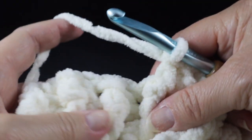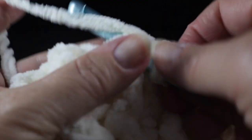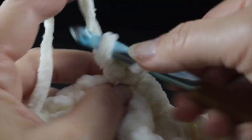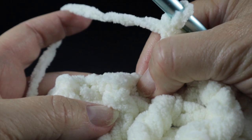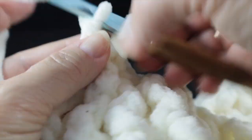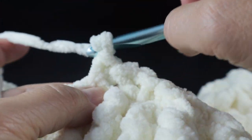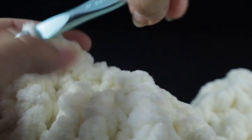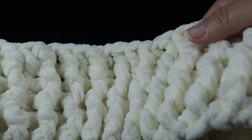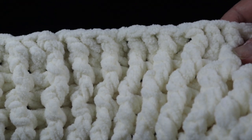We do that again — three front post double crochets followed by a half double crochet in the top loops. We do this for a total of three sets of three front post double crochets and a half double, then finish with three more front post double crochets without a final half double. That gives us four sets (columns) total for the cable foundation. Then we go straight into working the 14 waddle stitches on the other side, starting in the very next stitch — single crochet, chain one, double crochet — skipping two stitches between each waddle stitch.